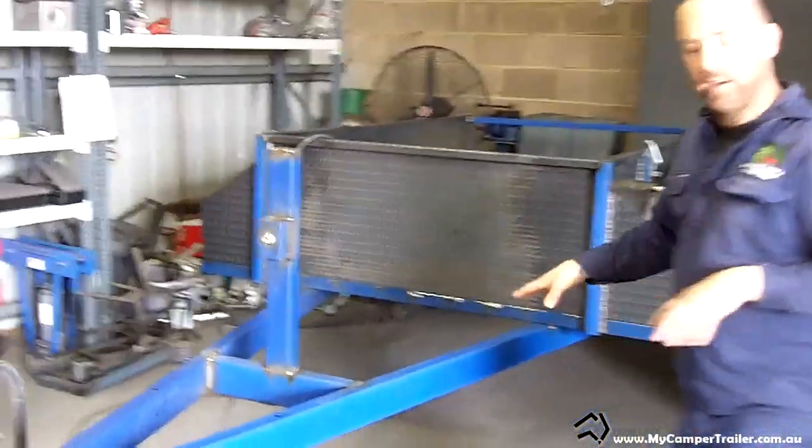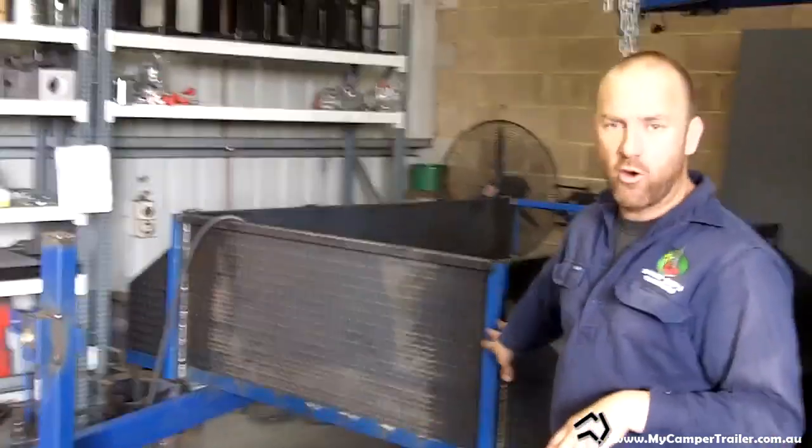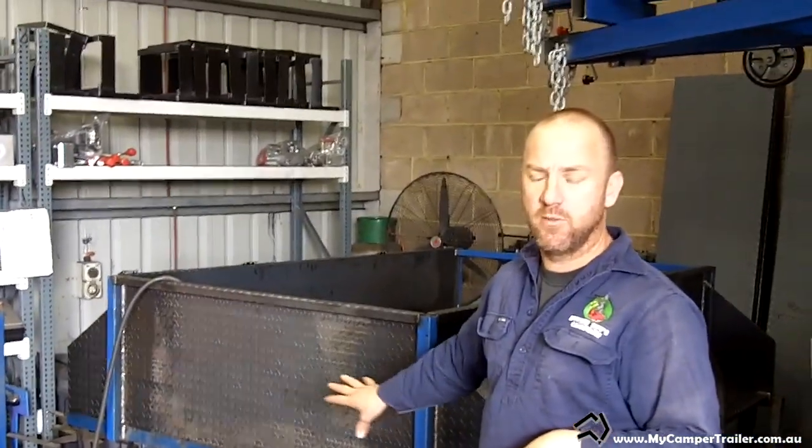From there, obviously, we start fitting out the panels. This one here is our new Big Red Hire trailer. Demand for the hire trailers is huge at the moment, especially for the Big Red.